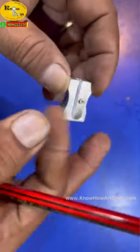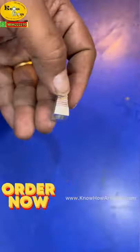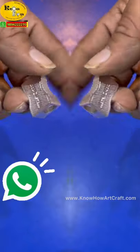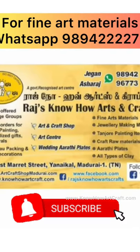Each pencil drawing artist should have one, as these have a long life. Order your pencil sharpener now by just sending a WhatsApp to my mobile. Thank you. Subscribe to our channel.